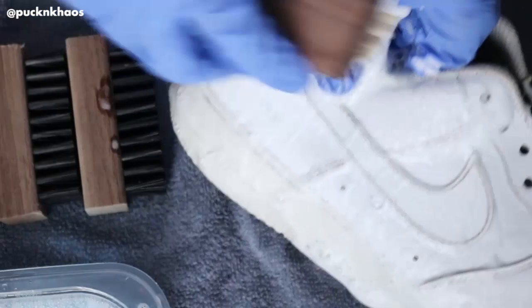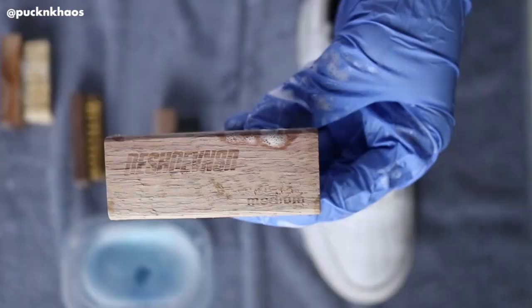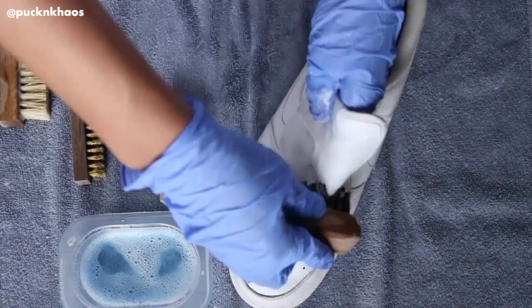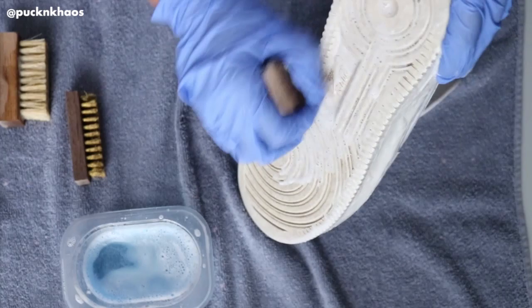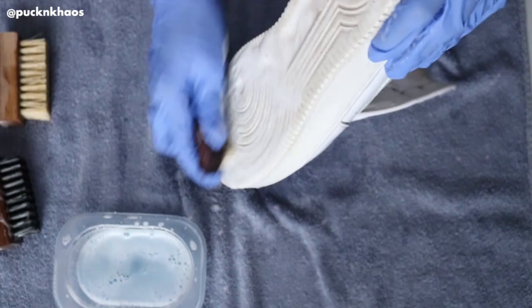I start with the soft brush to get some suds going and to start loosening up the dirt on the sneaker. I take the medium brush to hit some of the harder spots on the uppers and to start attacking the midsoles and outer soles. With the hard or brass bristle brush, I specifically focus on the midsoles and outer soles to drag out that really tough grime.